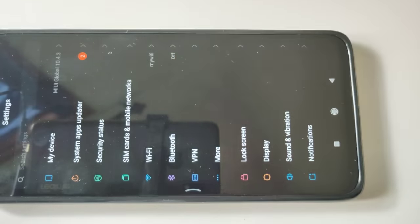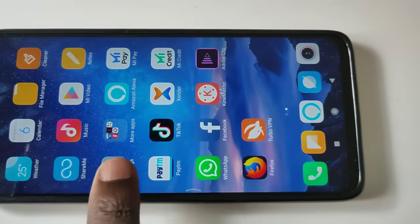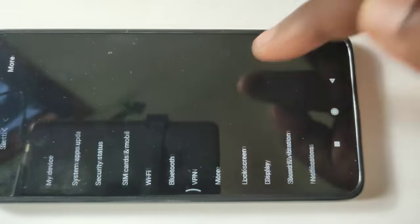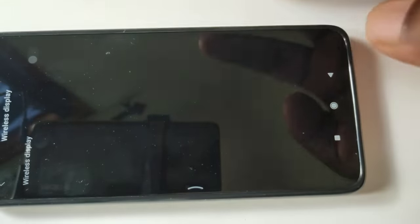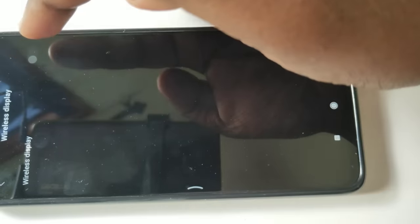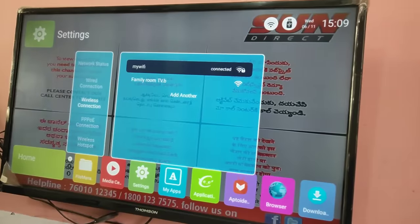Then go to Settings, tap on More, tap on Wireless Display, then turn on Wireless Display. Now we have turned on Wireless Display.